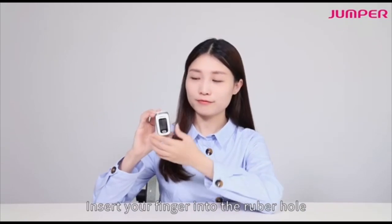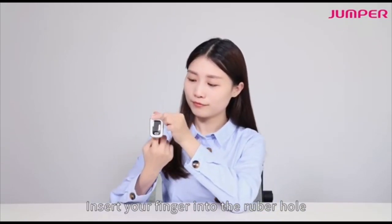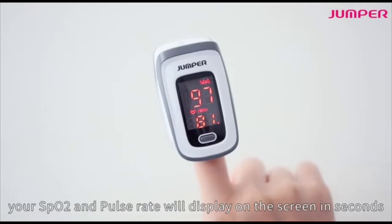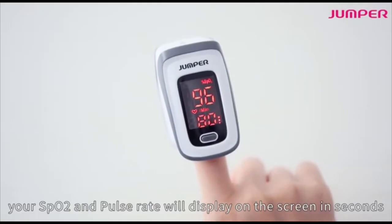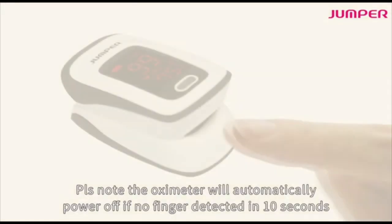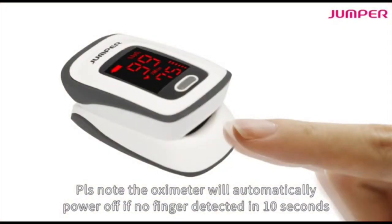Insert your finger into the rubber hole and press the power on button. Your SpO2 and pulse rate will display on the screen in seconds. Please note that the oximeter will automatically power off if no finger is detected within 10 seconds.